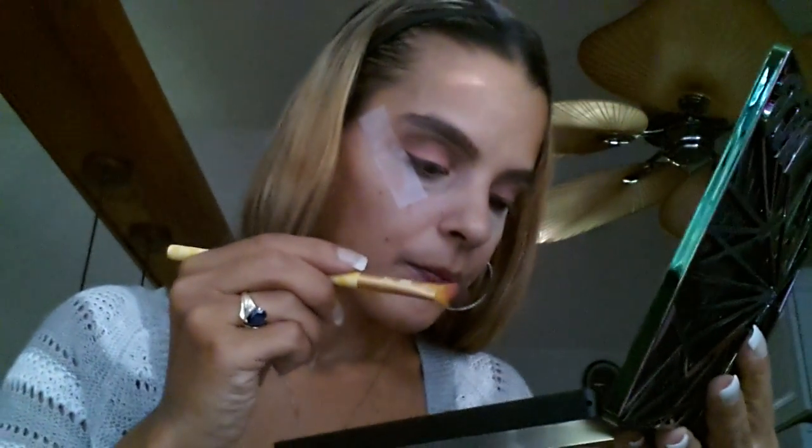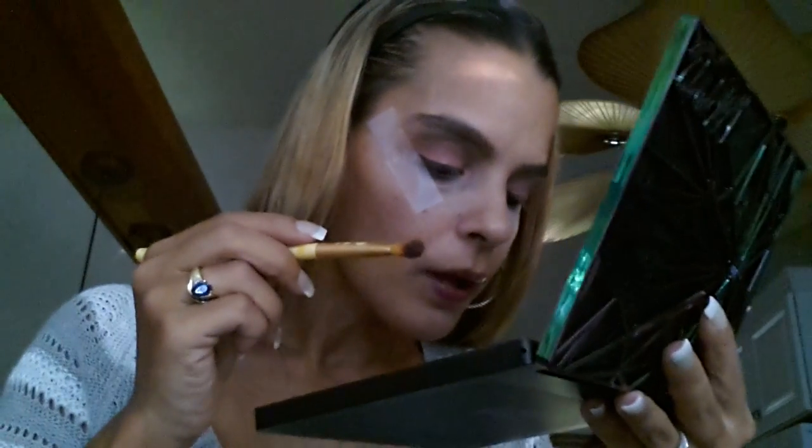It looks pink but it's not — the lighting is ruining it. So I put Flame all over my lid. Then I took Fastball, which is pink. These are shimmers, both of these colors. I put both of those colors on my lid. Then I blended it all out — gotta blend.